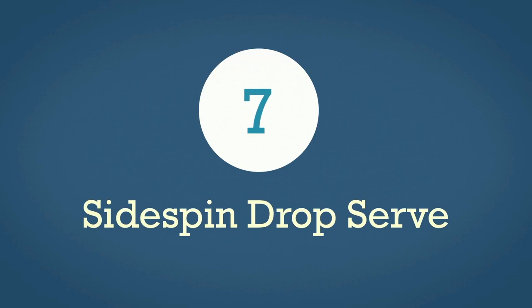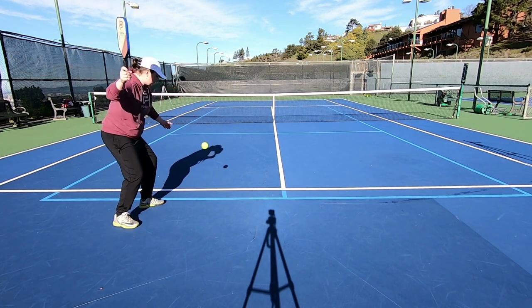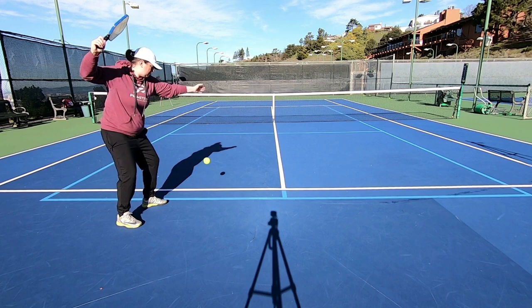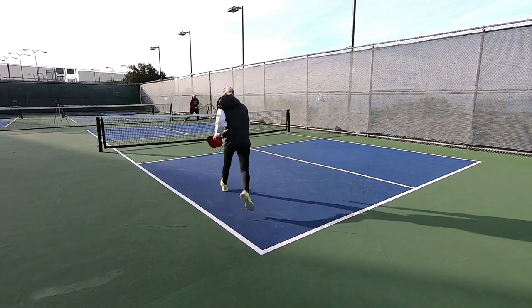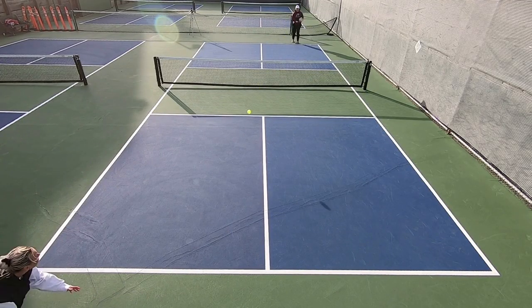The final serve on our list today is the sidespin drop serve. This one will bounce and move away from your opponent when hit well, moving towards their backhand side if they're a righty, hopefully causing them to have to stretch and reach for the shot. Or if you're hitting it over towards their forehand and you hit it a little closer to them then it will bounce and kick into their body. When going towards their backhand you want to hit it a little bit away because it's going to bounce away and stretch them, and on the forehand you want to hit it a little closer so that it bends into them. Just like the other spin serves, we're doing our best to get the ball out of their ideal strike zone.